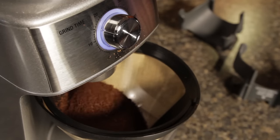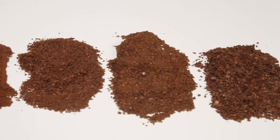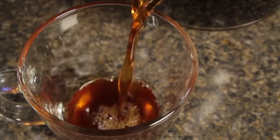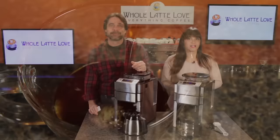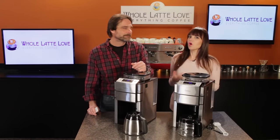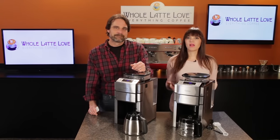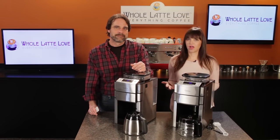As soon as whole bean coffee is ground, it starts to lose flavor. That wonderful smell of fresh ground coffee — well, that's its flavor evaporating into the air, and that's flavor that's not going to make it into your cup. Mark and Morgan here from WholeLatteLove.com. The aroma of fresh ground coffee is one of the most recognizable smells, but what you're smelling is flavor that doesn't make it into your cup.